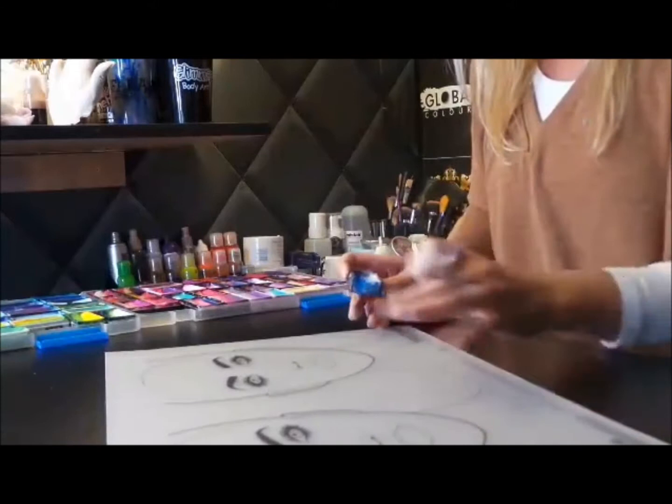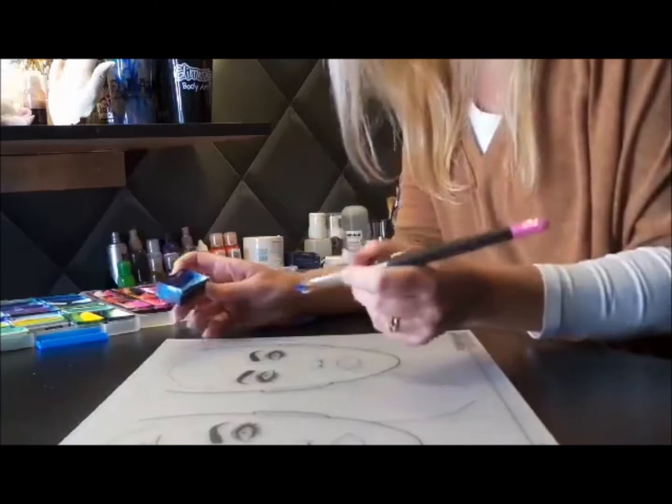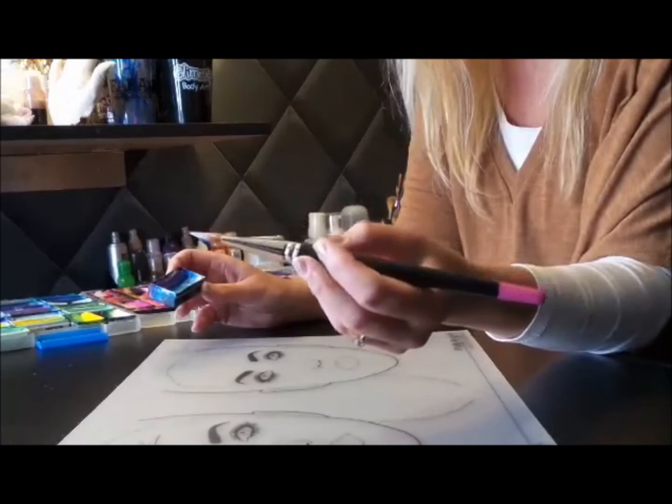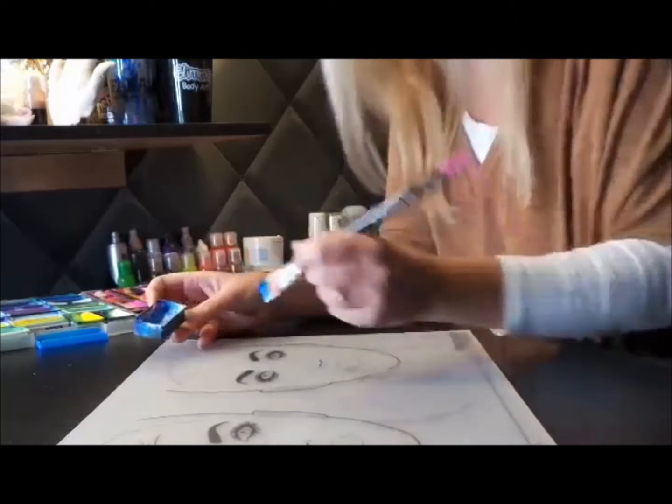Hi, Sally here. I've just shown one tutorial but I'm now going to show you another one, showing how to do a very quick side butterfly — especially for those pay-per-face jobs where you want to maximise your income. I'm going to show you how quickly, using the amazing new brushes by the Face Painting Shop, which I've trialled today. The paint I'm using today is by Global and it's Iceland.